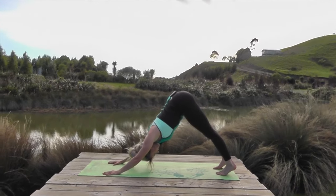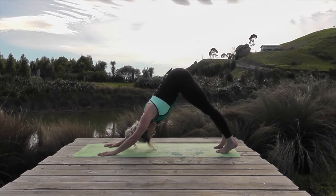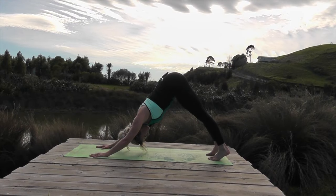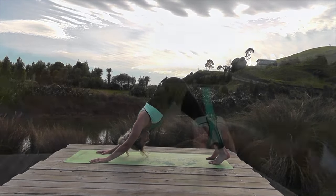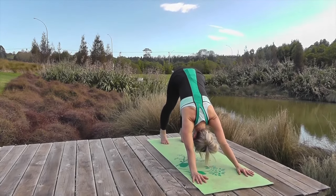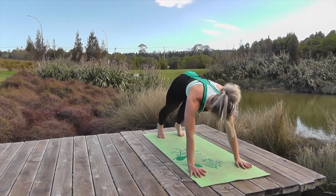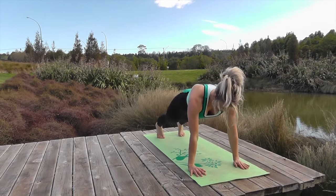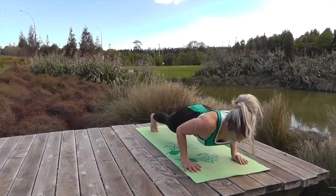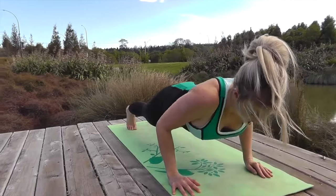Big deep breaths, relax. We're calm and we're quiet. So we're going to bring our strength back into our upper body. Bring your weight forward of your hands, brace through your middle. We're going to do five plank push-ups — so drop down, squeeze the bottom, and push up. Strong and controlled, push up, keep your body strong from your heel through your spine. If you need to, drop to your knees.